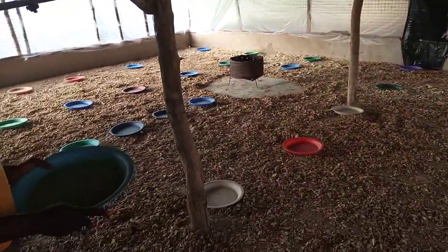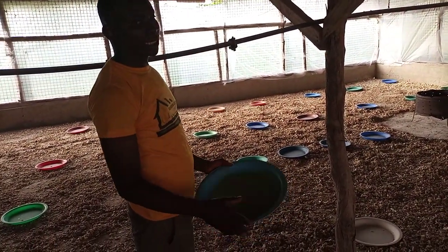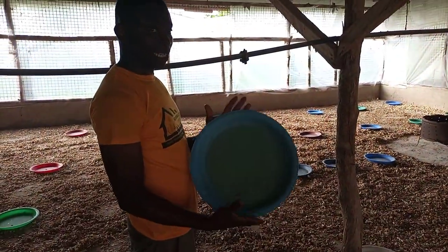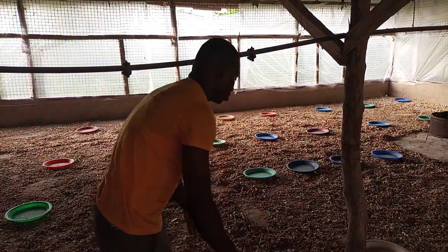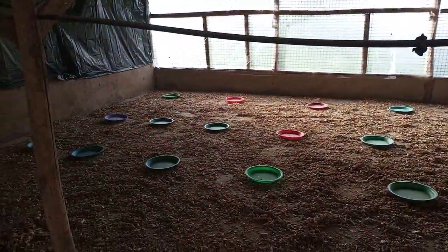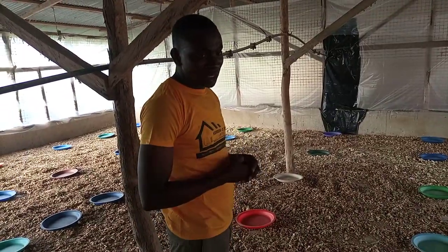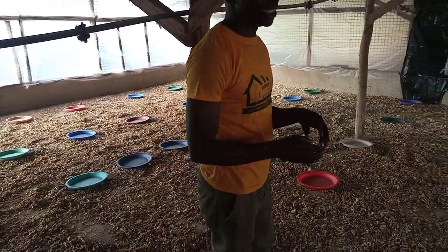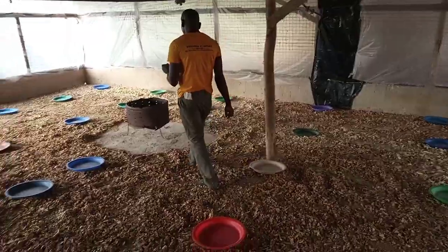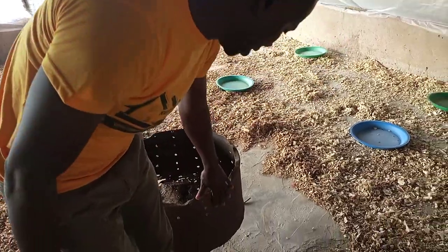In this particular pen we are expecting 2,000 day-old chicks. For the 2,000 day-old chicks, we have spread about 80 feeders in this pen, so you can count them. They have been spread so that at least every chick can attend to one of these feeders and feed well.